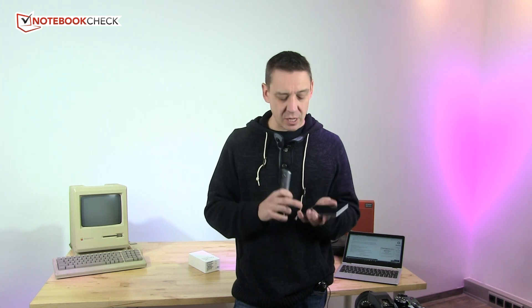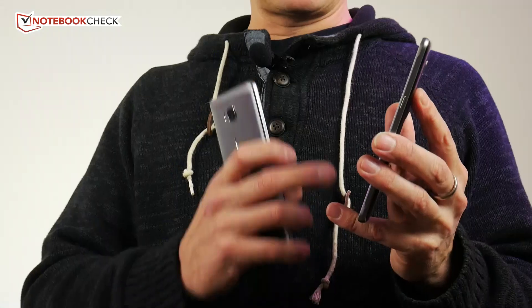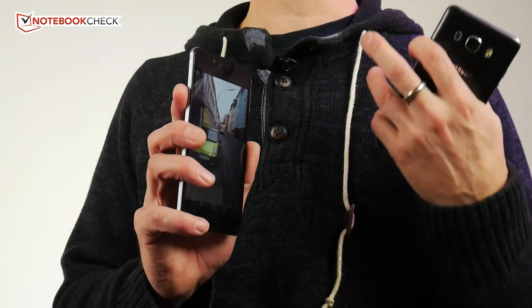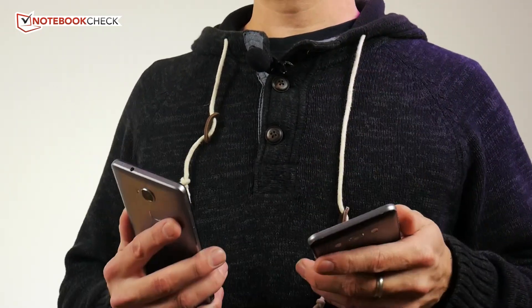Let's talk about the screen first. The screen on the J5 is really, really nice — it's bright, it's got extremely high contrast, and it's AMOLED. It's probably going to give you more battery life than the Honor 5x, whose screen, although it is a higher resolution, hasn't got the contrast or the color range of the J5. The J5 really pops.